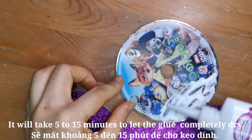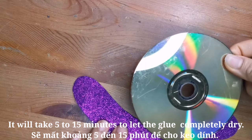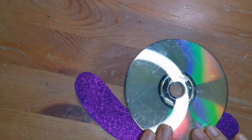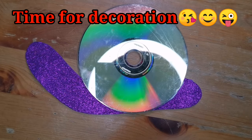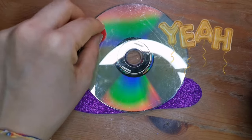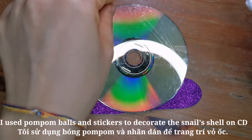Apply strong glue on the CD to stick it on the glitter paper. It will take 5 to 15 minutes to let the glue completely dry. I used bubble balls and stickers to decorate the snail's shell on the CD.